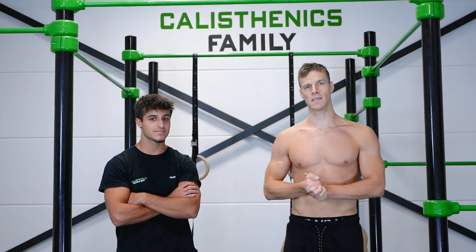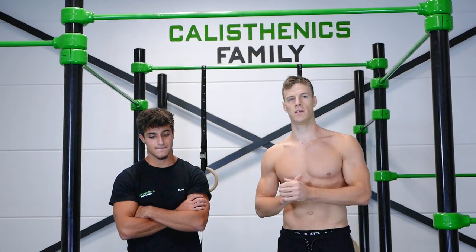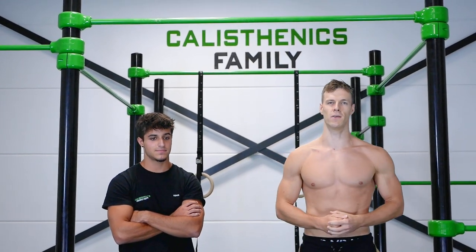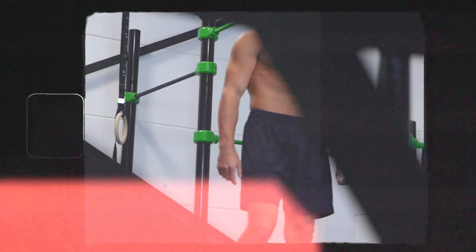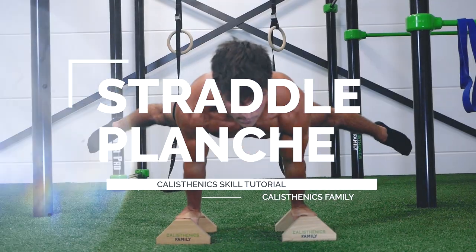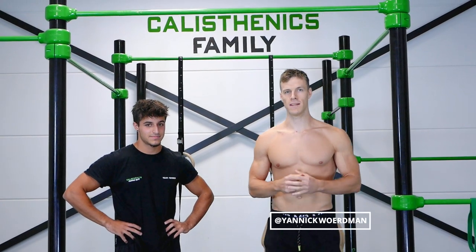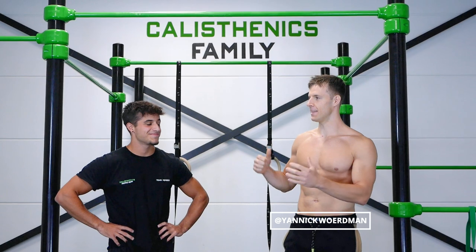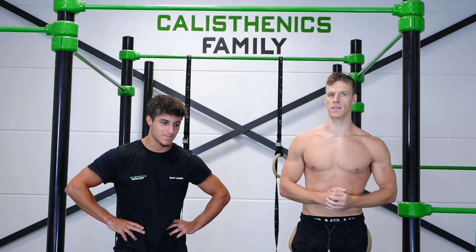What's up guys, it's Yannick here from Calisthenics Family, and welcome to a very special video. Today we're going to teach you how to unlock the straddle planche, so stay tuned. Alright guys, welcome to the video — today we have a special guest, a team member of the gym.